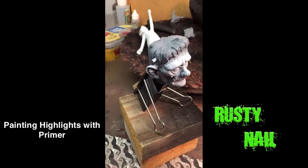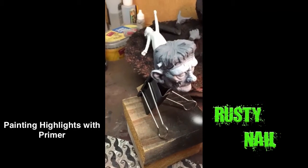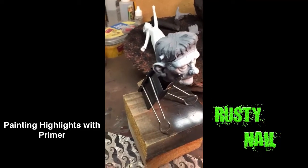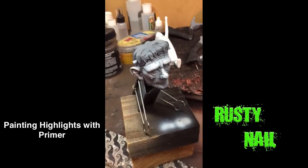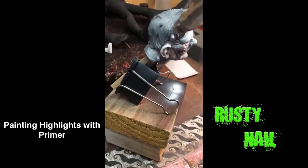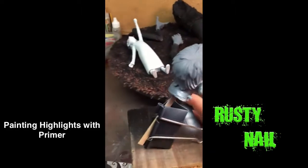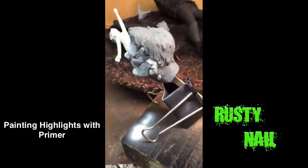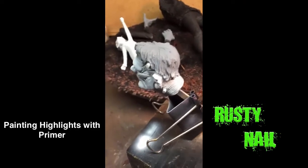I'll just continue to go over the areas — this is white. There we go. I've just hit the highest most points of the figure. I'm trying to do this as I'm filming because I haven't come up with a way to film and paint at the same time, but I will figure that out and we'll get some better footage. Anyway, something like that and that's about it.